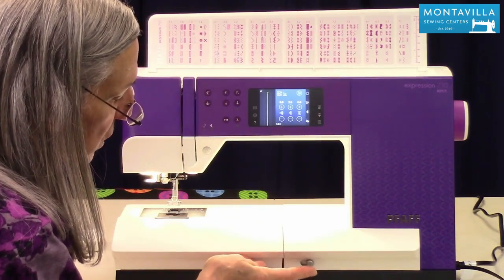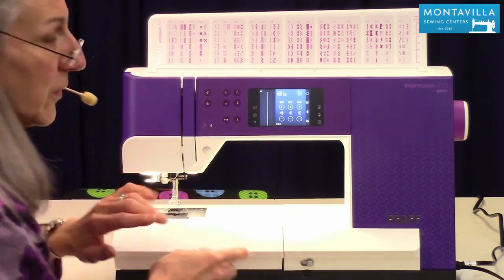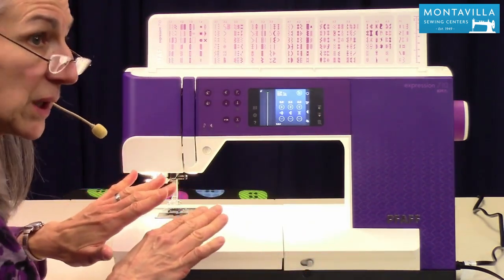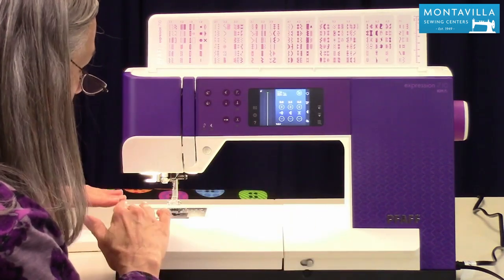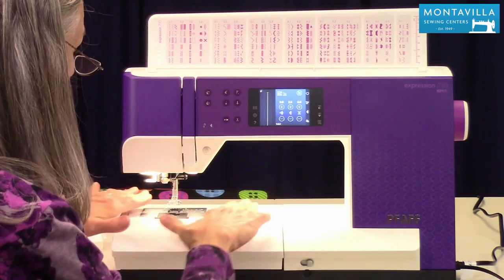Right here we have a switch for lowering your feed dog. So if you're going to do free motion quilting or thread painting, you would just push this and it would lower the feed dog, so you would move the fabric with your hands.